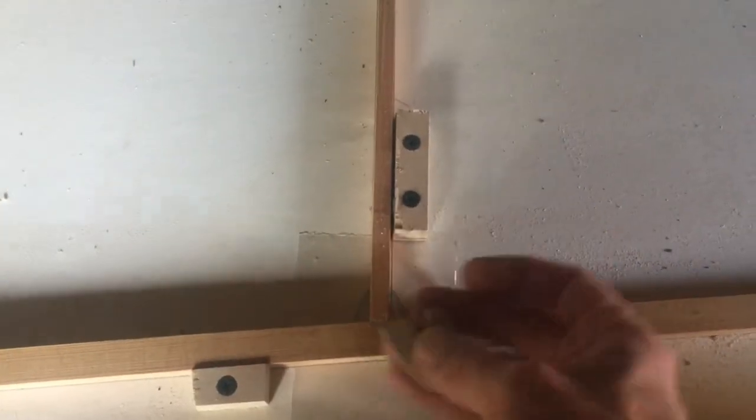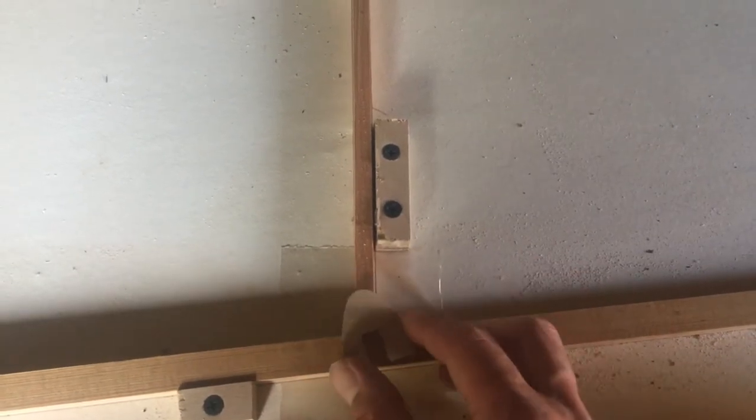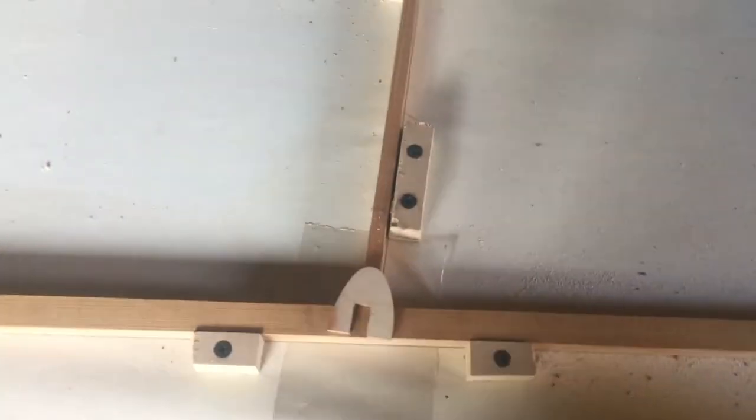To my mind, almost all of the strength comes from this gusset on this side, and then the whole of the other side is going to be sheeted in ply, so I'm not too worried about it. And that's the same reason why I wasn't really tremendously worried about this scarf joint here. I know that they should be as strong as anything, and there's going to be ply sheeting behind it all — that's where a lot of the strength is going to come from.